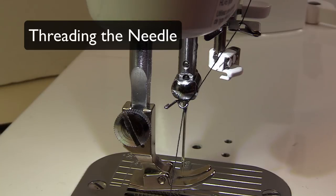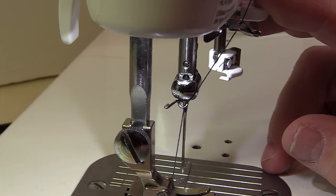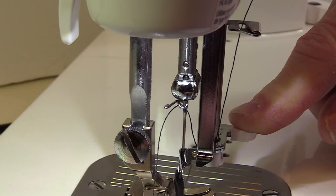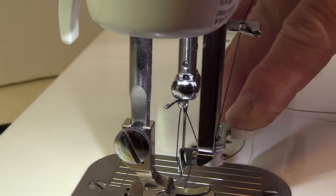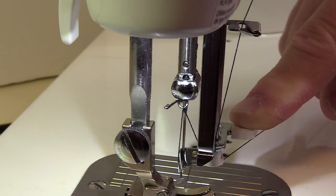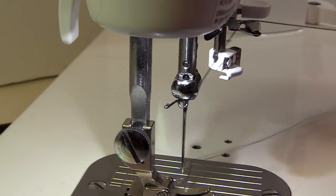Now we're ready to thread the needle. Over by the needle threader, to work a little bit easier, you should put your presser foot down. To engage the needle threader, we're going to pull down this tab right here. You'll see there is a little piece of metal right here — we want the thread to go under that piece of metal, and then we're going to pull it all the way over to the right. On this white piece there's a little slot. You want your thread to go into that little slot, then you release, and it gives you a loop. I just want to say a couple of things about the needle threader, because I know that a lot of people have trouble with it.